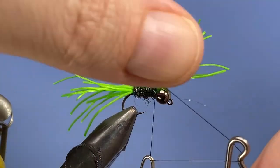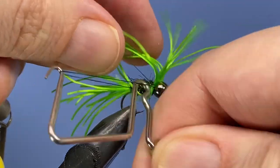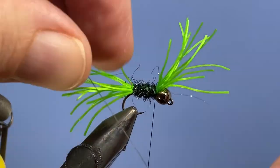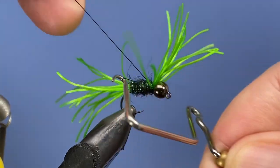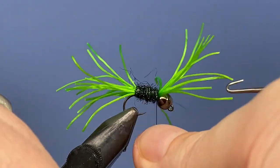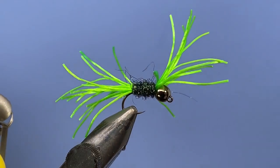So we'll just add a whip finish to the fly here. You just have to be careful with those legs — you don't want to catch them in. I'm going to add a second whip finish here just to make sure that fly is going to stay together well.